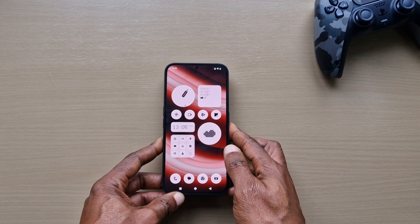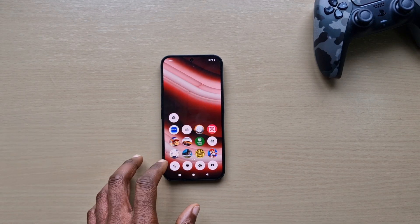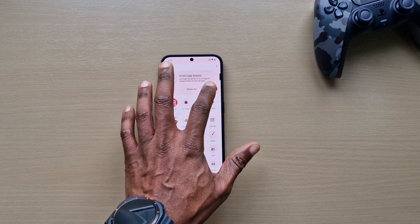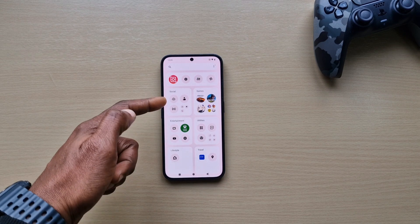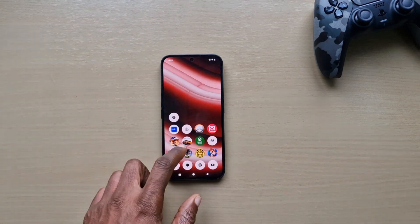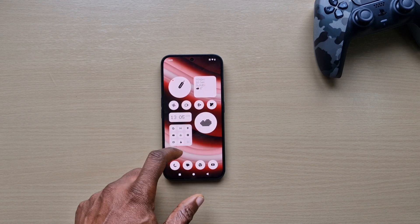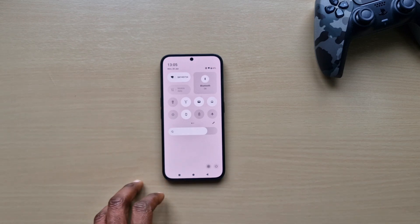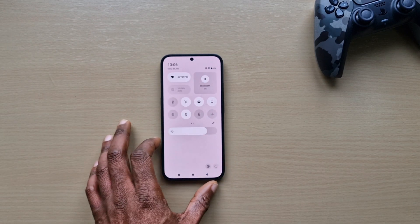Nothing's changed from the home screen — looks exactly the same. Let's try the smart app drawer now. It puts apps into different groups: games, social, entertainment. We'll change that. And that's different from before — it's a bit more cleaner.